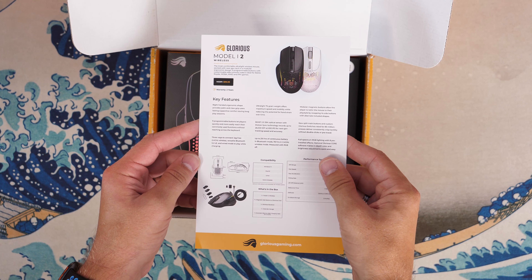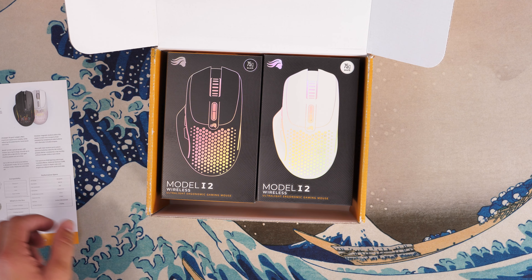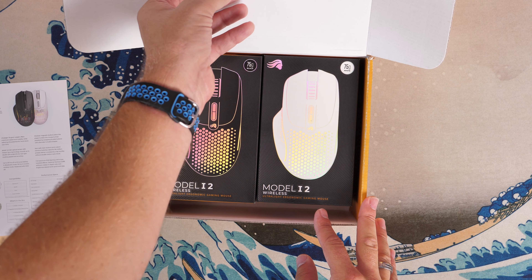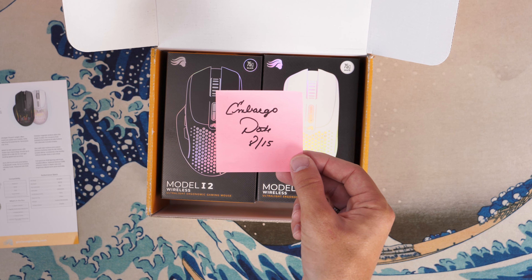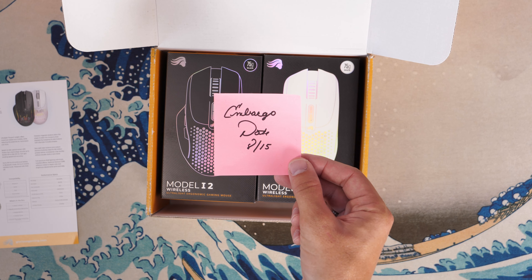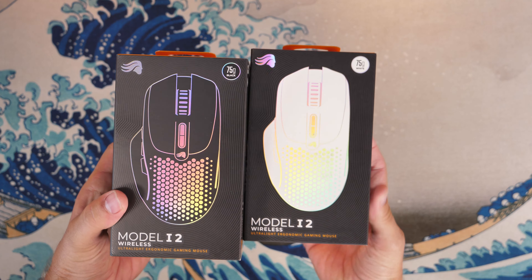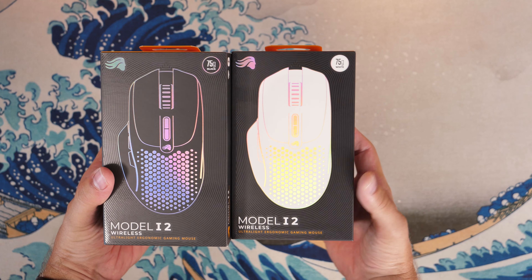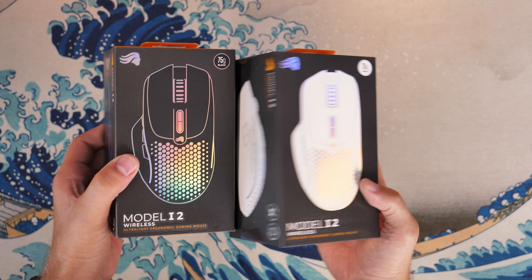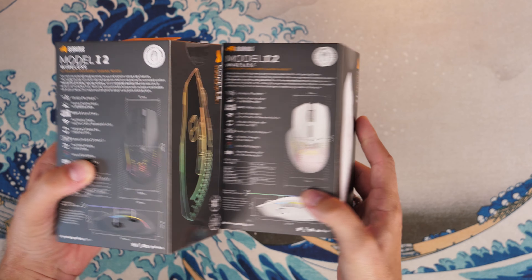I wasn't told about these, which is unfortunate because it meant that I missed an embargo date. Glorious had put a little post-it note on the inside which says embargo date 15th of August, which happened to fall right in the middle of my holiday, so I wasn't even at home to produce the content. What I'm going to do now is talk to you about what this is — it's a Glorious Model i2 Wireless, an update to the Glorious lineup of mice.